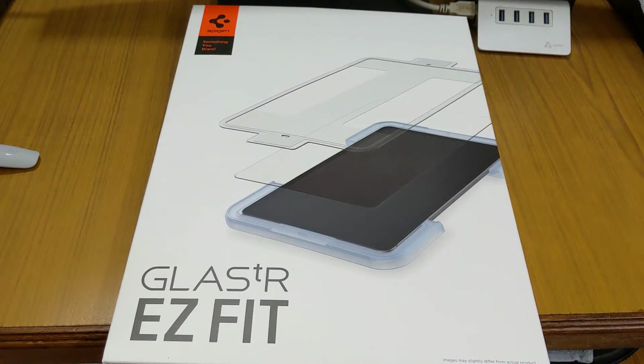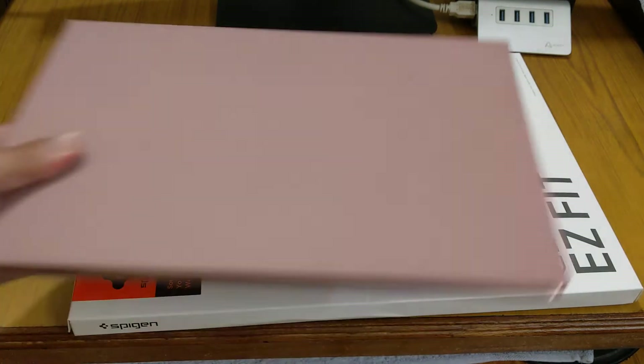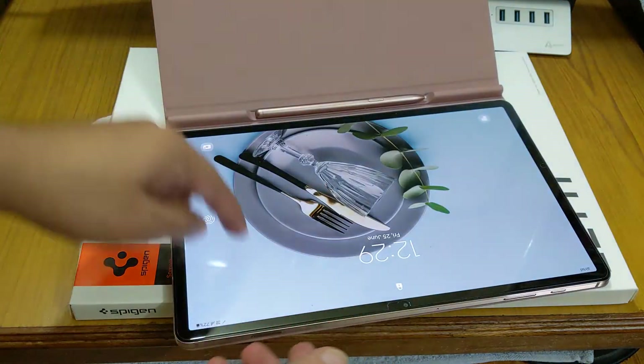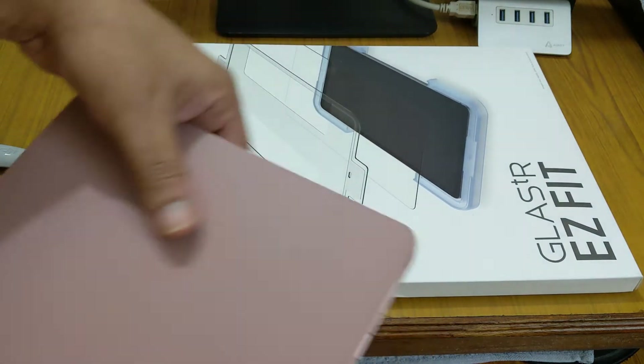Hello friends, today I'm going to show you the Spigen tempered glass screen protector for Samsung Galaxy Tab S7 Plus. As you can see, I cannot fit this whole product in my camera frame because this is a very huge box, as the Samsung Galaxy Tab S7 is also a very huge tablet. If you've seen my short video about installing this tempered glass, today I will just show you what we get inside the box.